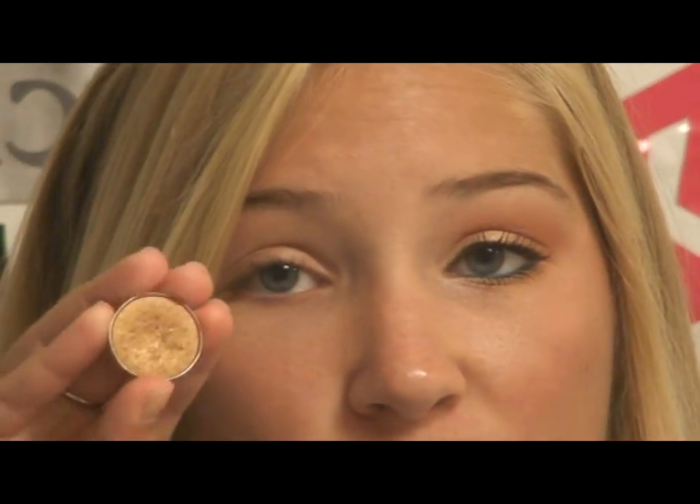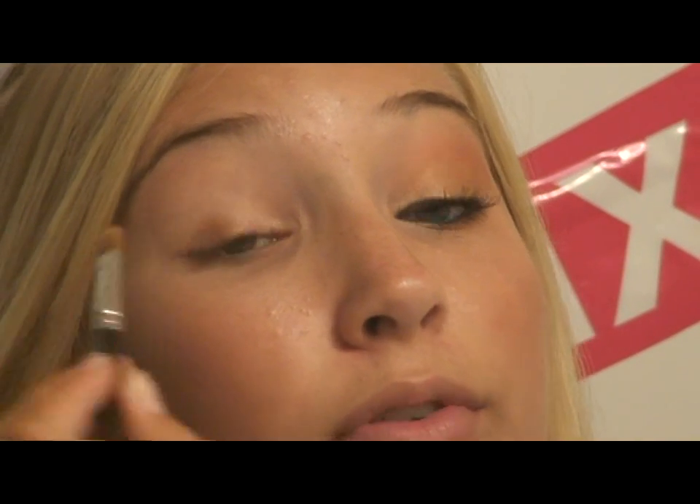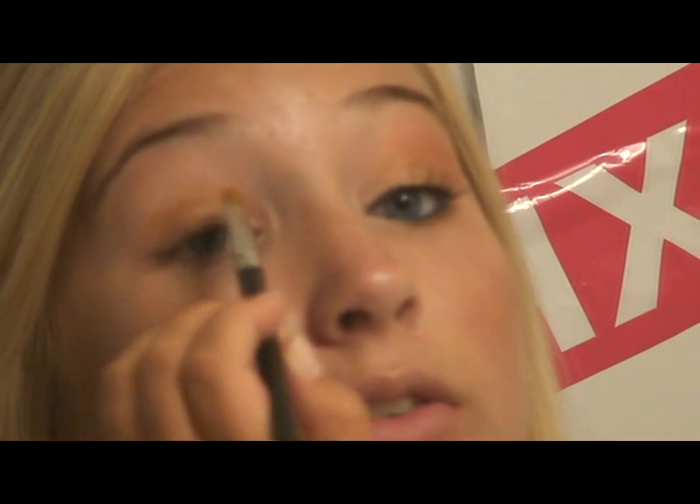Next, I'm going to take Amber Lights by MAC, which is a gold — it's my favorite color from MAC. I'm going to take some on a 242 brush, tap off the excess, and do this on the outer half of my lid. Then I'm going to get some more product on my brush and go into the middle — just three little swipes in the inner corner just to get it in the crease and press that color in there.